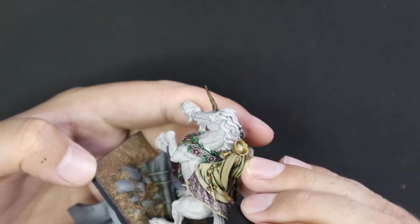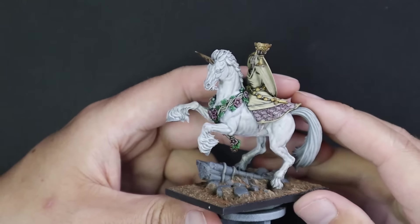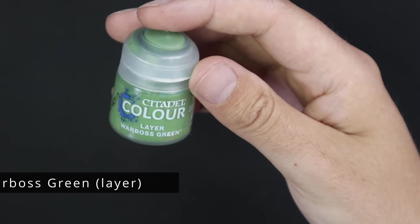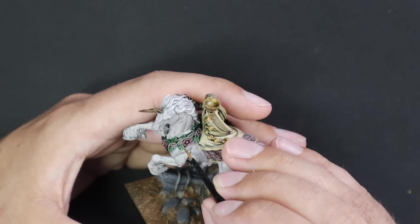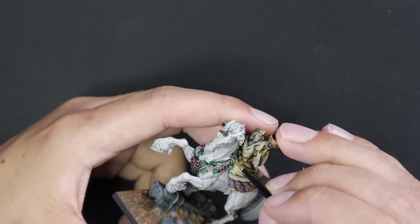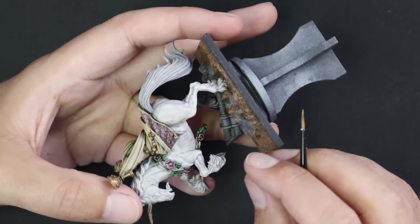At this point I was starting to feel a lot more confident. I had gotten the unicorn's fur to the stage I wanted and her dress was looking really sweet as well. Now it was time to start building up the other colors. Warboss Green was the first coat to highlight all of the leaves dangling down from the wreath area, bringing them to a nice highlight without going mental on the detail.